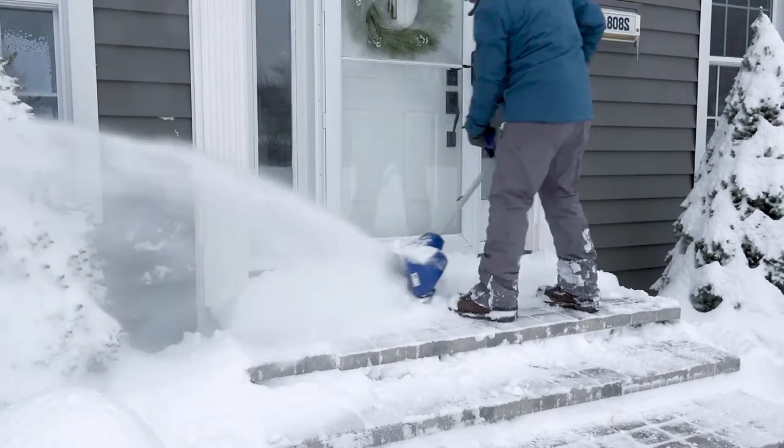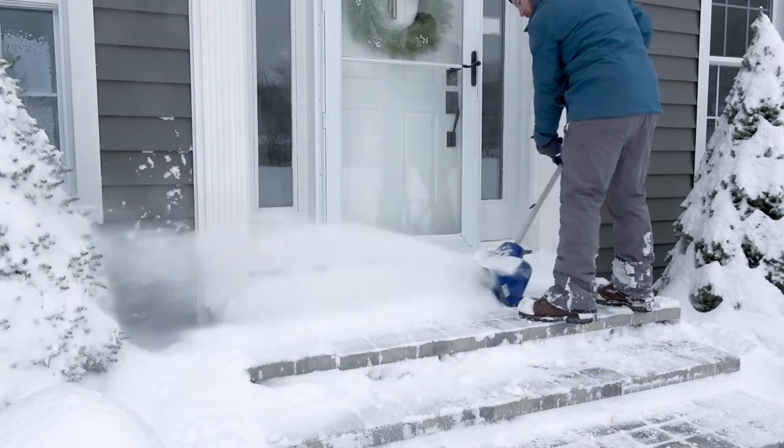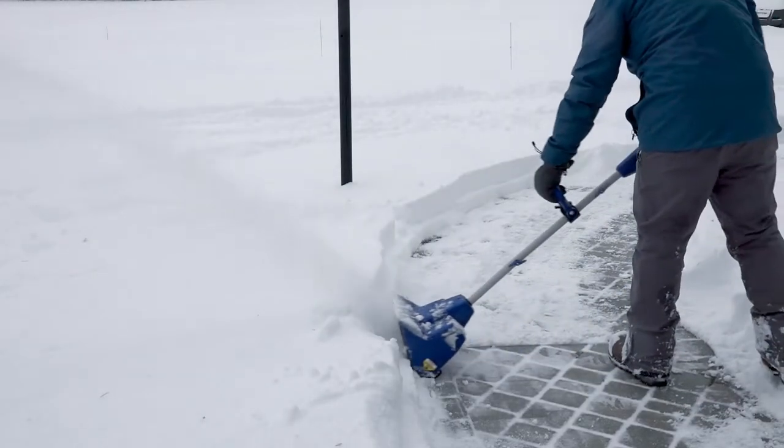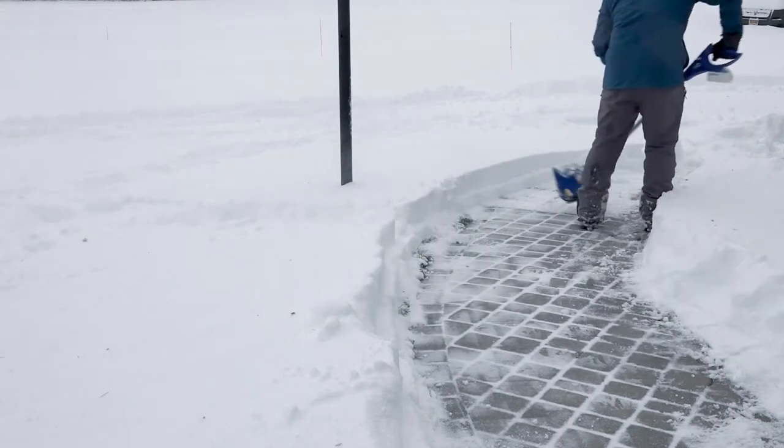The 24V SS11XR delivers up to 27 minutes of battery runtime to quickly clear snow from your porch, patio, driveway, and deck, minus the hassle and headaches of tangled cords. The light choice is the right choice with Snow Joe.